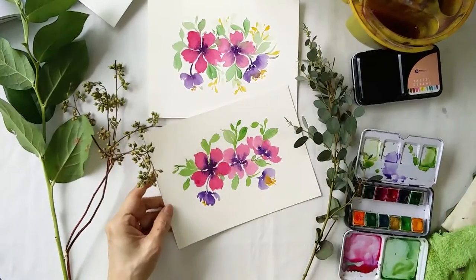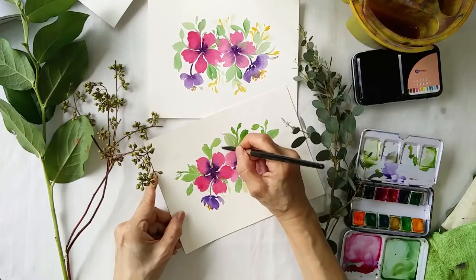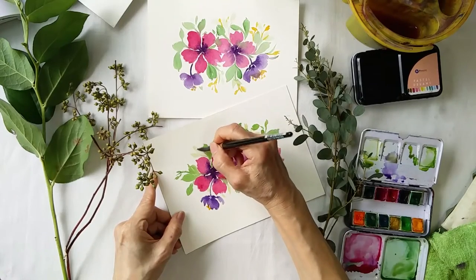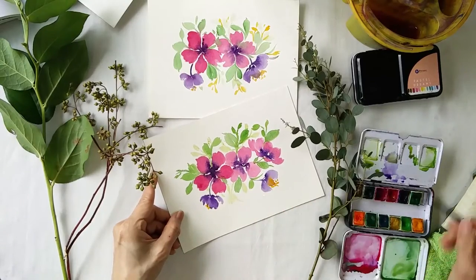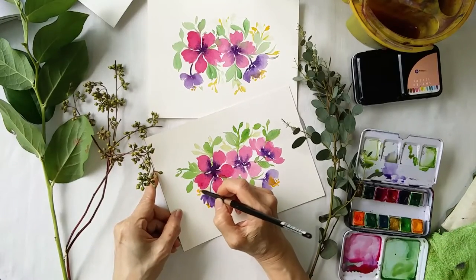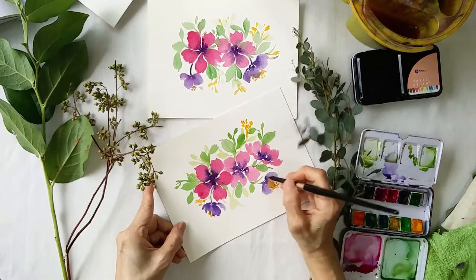Maybe just a lighter color — some lighter greens. Just add in a bit of cadmium yellow to bring out the colors and brighten up the painting. These are called filler flowers, and I'll add a bit of filler flowers here.